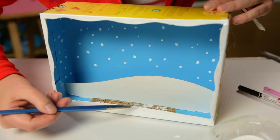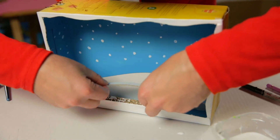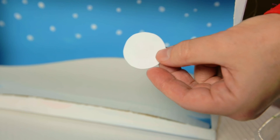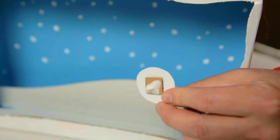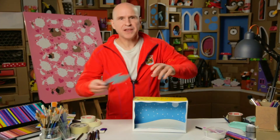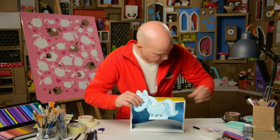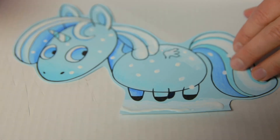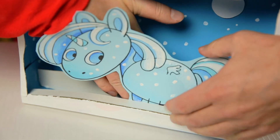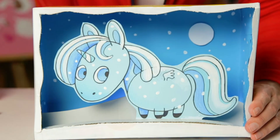Then I put some glue on top of it and add a little strip of cardboard that I've bent a little bit so that it forms a little snowy hill in front. Then we add in a moon — I put a little piece of cardboard at the back to bring it out from the background a bit and make it more 3D. Finally we put in the unicorn — I have cut her out with a little gluing lug at the bottom. I put some glue on that and in she goes, sticking to the back of the little cardboard hill. I hold it here a few seconds for the glue to set. Gorgeous!